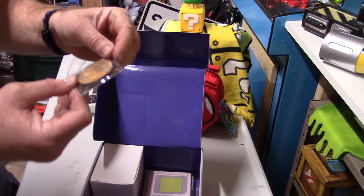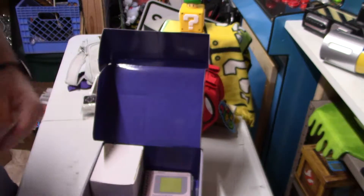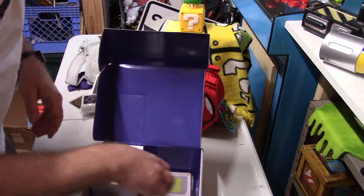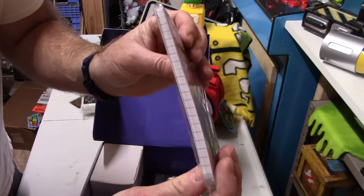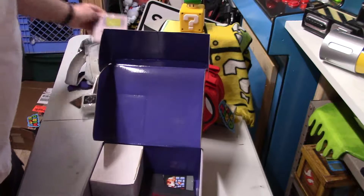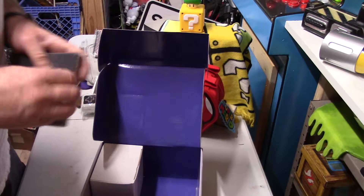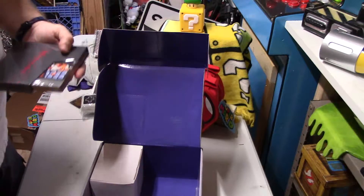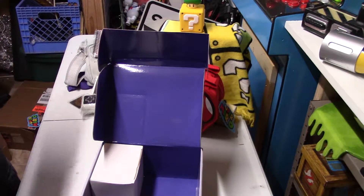Here we go with another Nintendo console coin, just like in the previous box. And here is a little notepad shaped like a Game Boy. I think these are pretty cool.